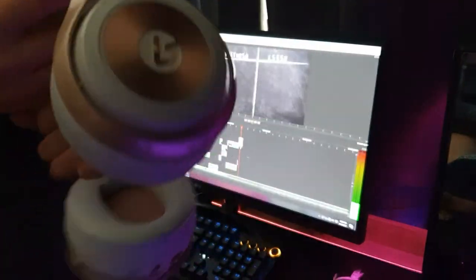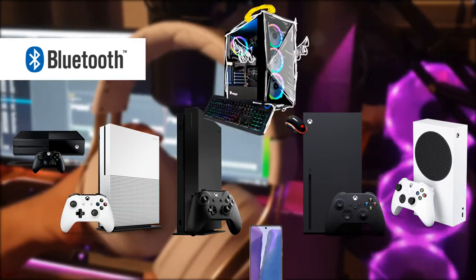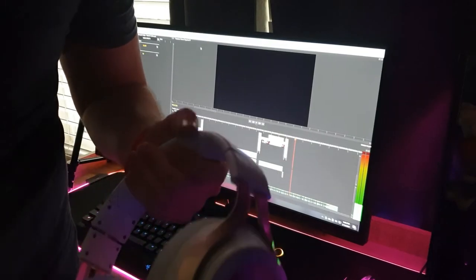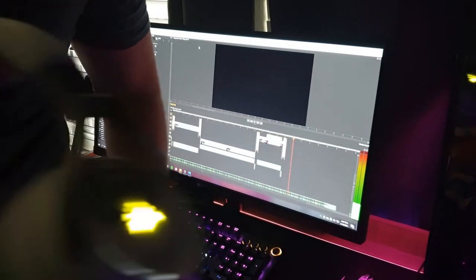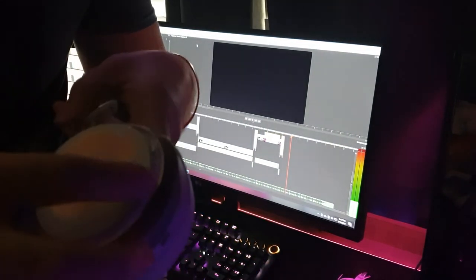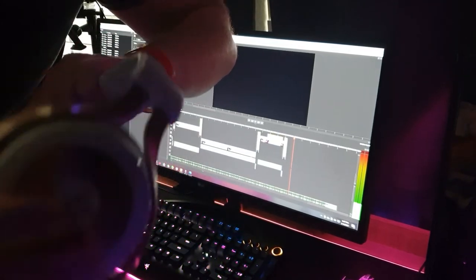As I showed earlier, the LS35X is wirelessly compatible with more devices than the Virtuoso, so automatically it gets the point for compatibility. When it comes to features, both headsets have some pretty cool ones, but the LS35X definitely outnumbers the Corsair Virtuoso. When you think about practicality and convenience, the LS35X definitely takes it with the volume wheel and the mute buttons on the side.